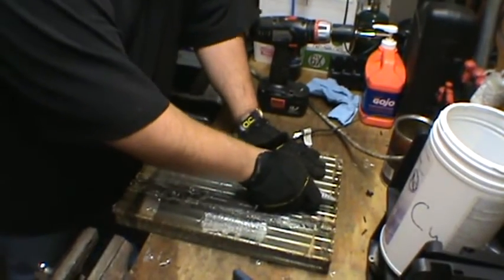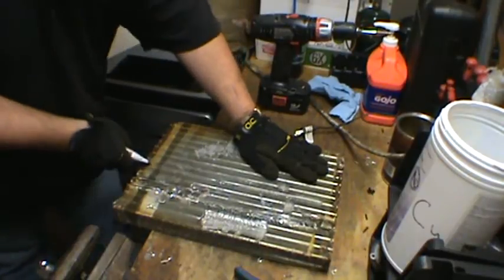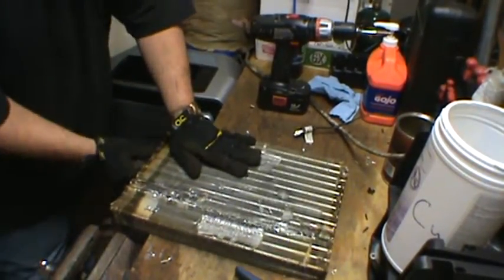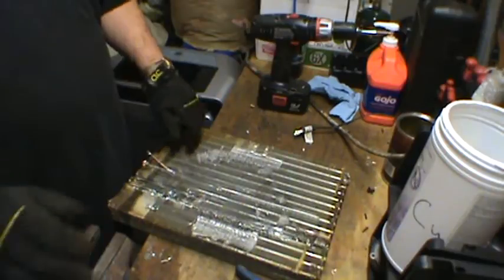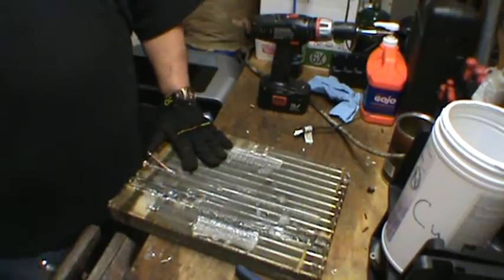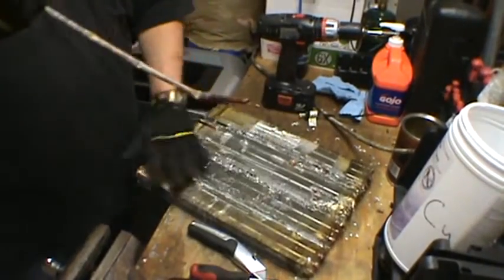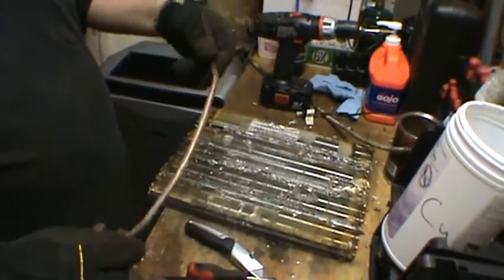So you put your knife in right on the side of the copper pipe, come down, staying as close as you can without going into it. Stick your screwdriver in the end and pull the pipe up. I would imagine it would be beneficial to have a longer screwdriver.